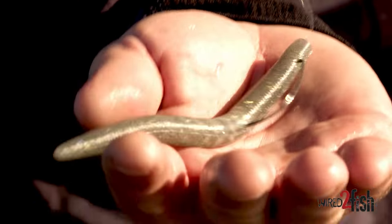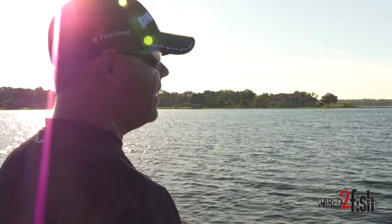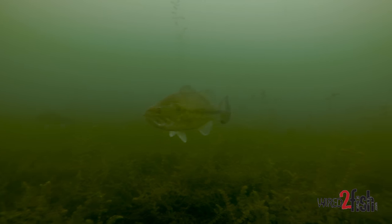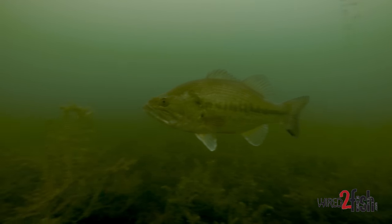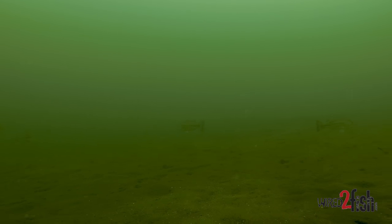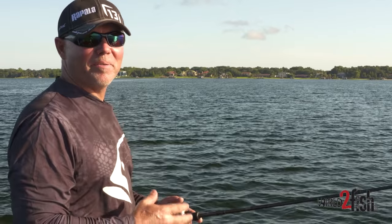One of the cool things about fishing this way is it works almost any time of the year. You can do this pre-spawn, literally right after ice out. There are grass areas, grass that doesn't really die in the winter. Any time of year you can find fish on grass flats, or even on flats where the grass isn't there yet. It's a one-two combination with the same bait rigged two different ways.